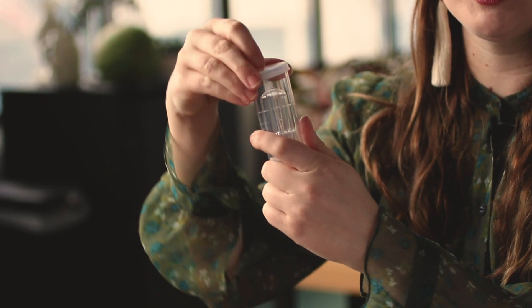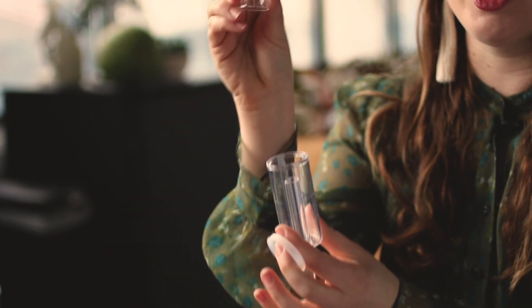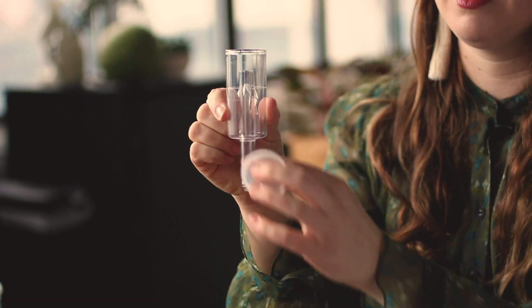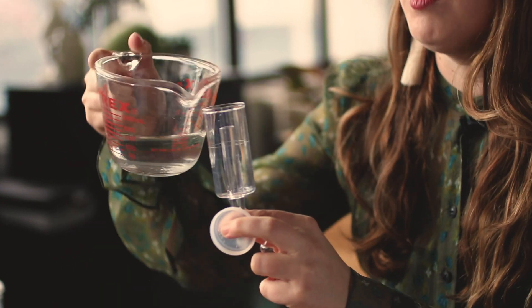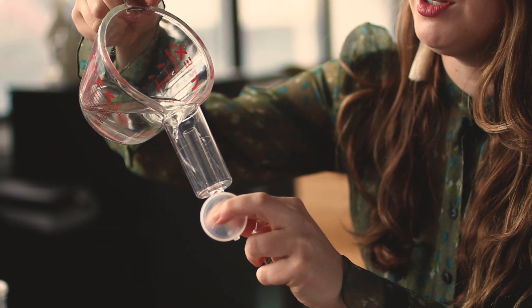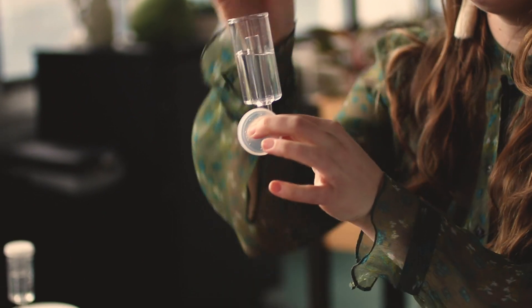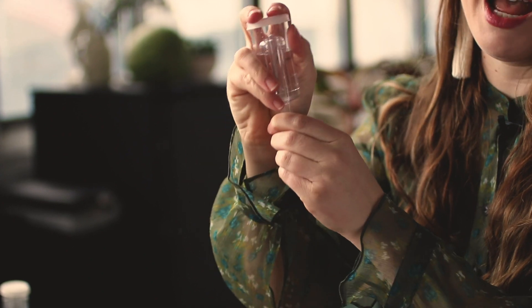The airlock is made up of three pieces: the cap, which can be a little bit tight the first time you take off, an inner dome, and the main chamber. To assemble, you just want to take some water, fill it up about two-thirds of the way, place your dome back in, and cap.